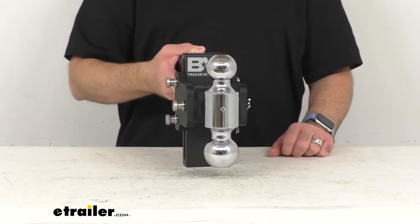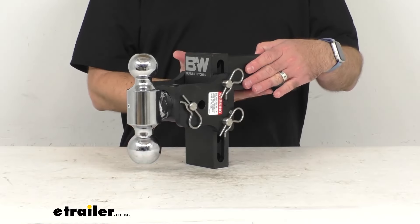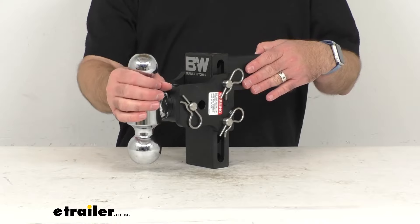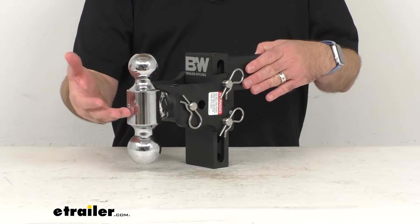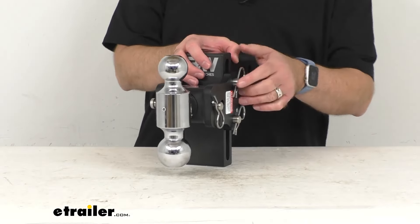When you are not towing, you can flip the ball mount platform around and stow it beneath your hitch so that it will not bang into your shins when you're walking behind your truck. Let me give you a brief demonstration of how that's going to work.